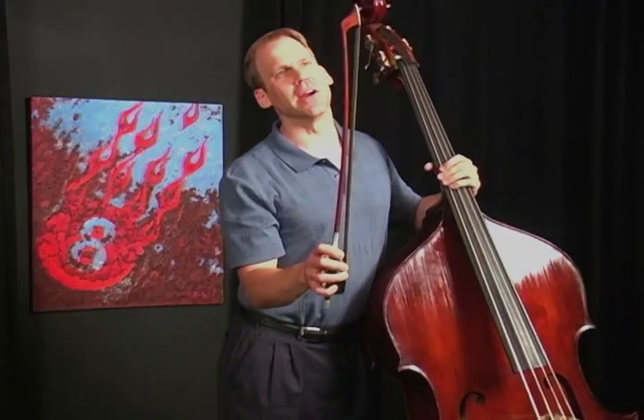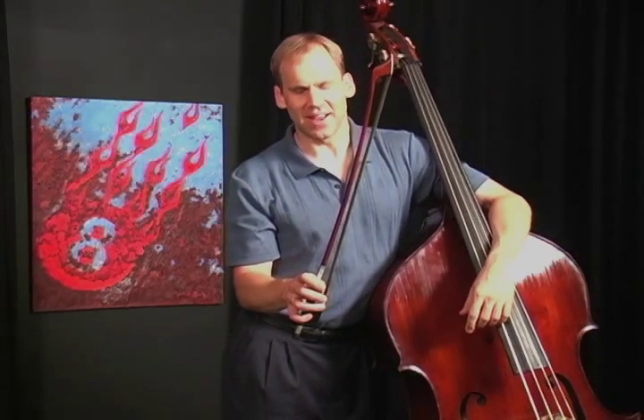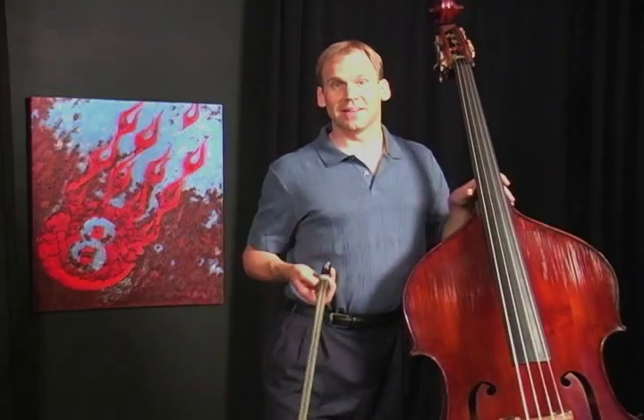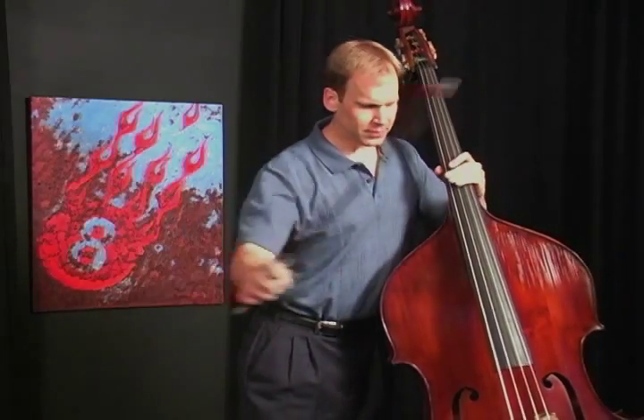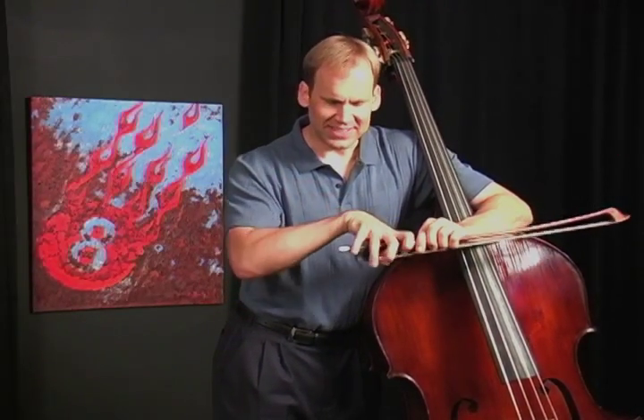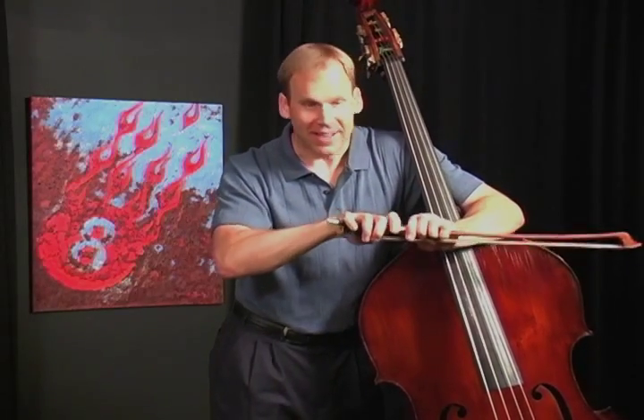As a bass player, I think there are a few other exercises that I would like to show you. With the bass, we have to supply a lot more weight from our body and from our back to get that big string to sound. And particularly the more dynamic, the more loud we want to play, the more weight we have to use. So it's a really common problem among bass players to get kind of a death grip on the bow and squeeze the living daylights out of the thing.